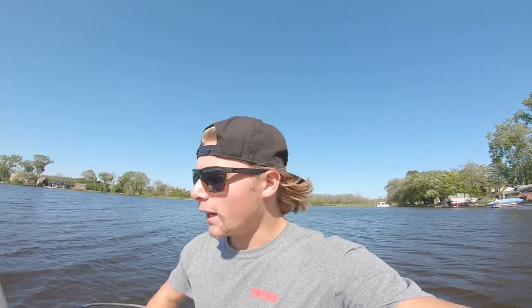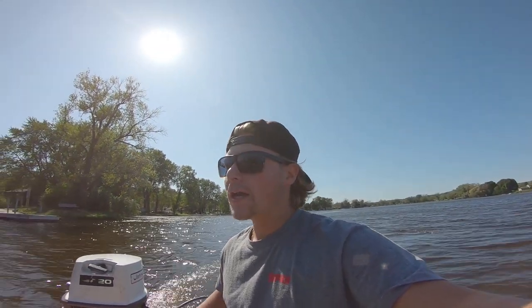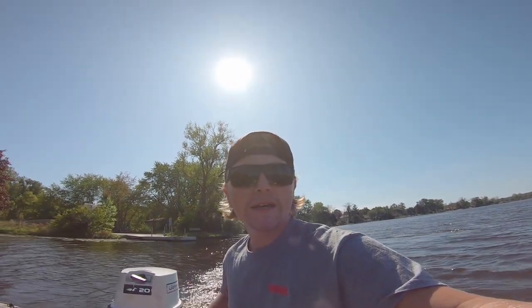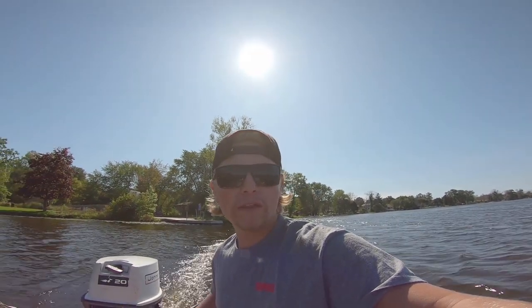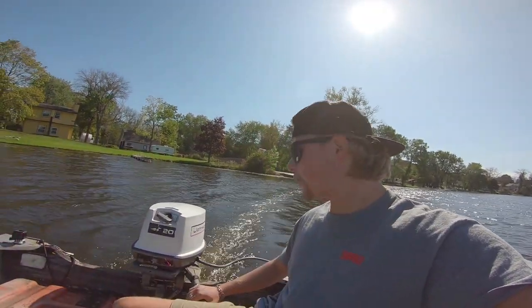All right everybody, I'm currently recording a different video but I got the boat in the water, motor on, and I'm about to show you guys this baby in action. I did take it out once already so I know it works. Let's put her in drive — all right, we're moving! I'm going to show you guys this thing working with two people in the boat. I got up to 24 miles an hour.